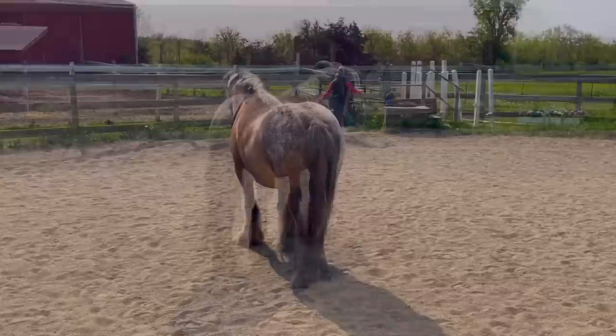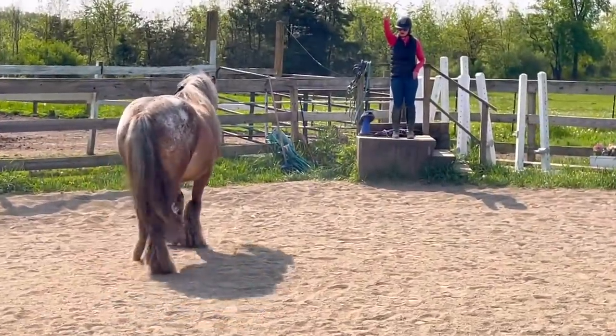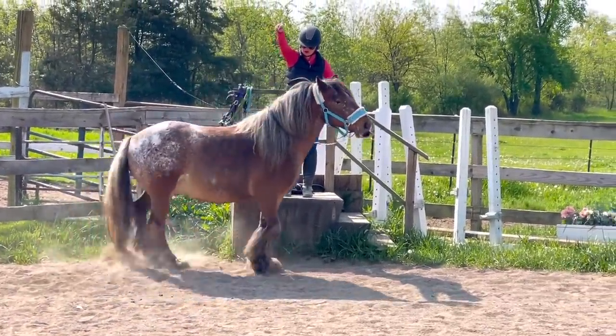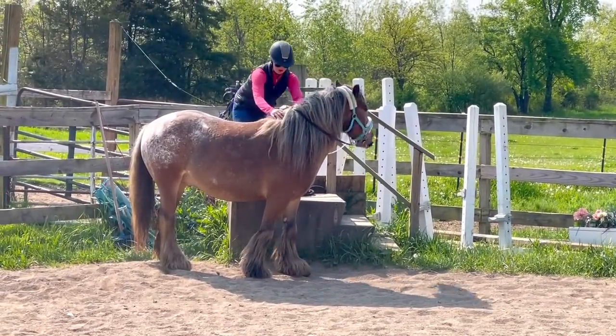Okay horse lovers, now we're going to see if Mushu will pick me up from the mounting block from far away — let's put our relationship to the test. I gave him the cue and he's walking over, thinking about it. Hopefully he doesn't get distracted by grass or Kyle filming. I cued him to line up and he did it — I'm so proud of him, he's so cool!